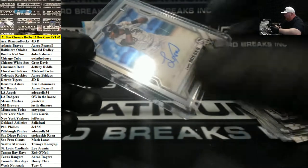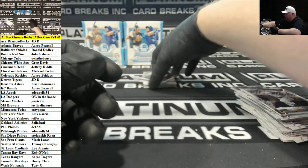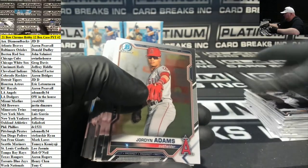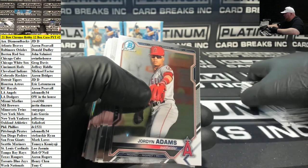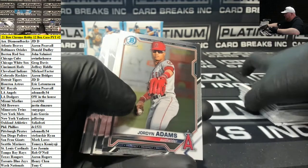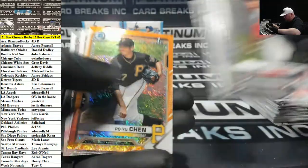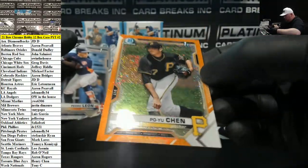So there are two different orange sets — there's going to be a set numbered to 75 that are supposed to be the yellows, and then a set numbered to 25 that are the actual oranges. Poyu Chen, Pittsburgh Orange Shimmer to 25. Austin Martin Summer Camp Blue Jays. Two boxes left.